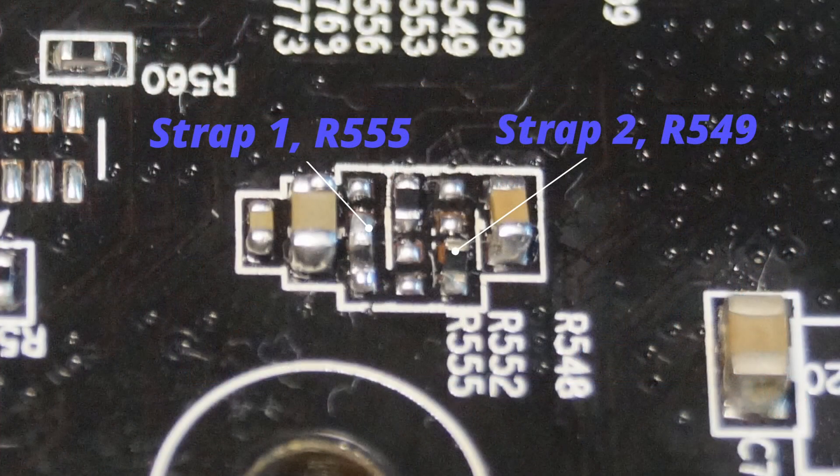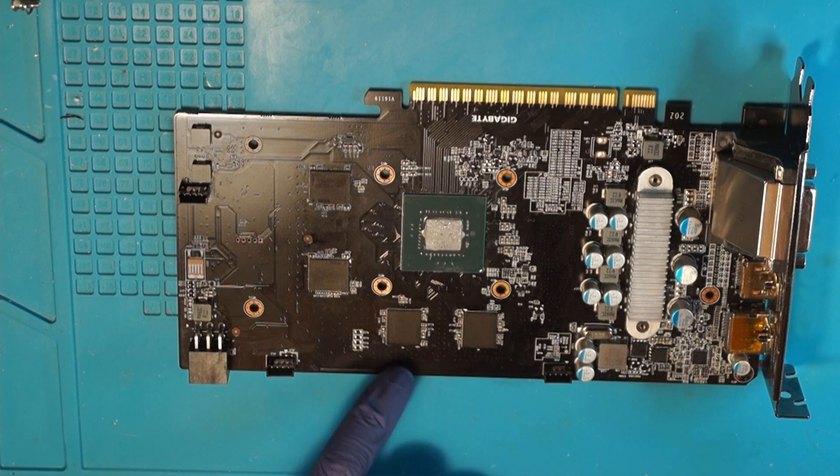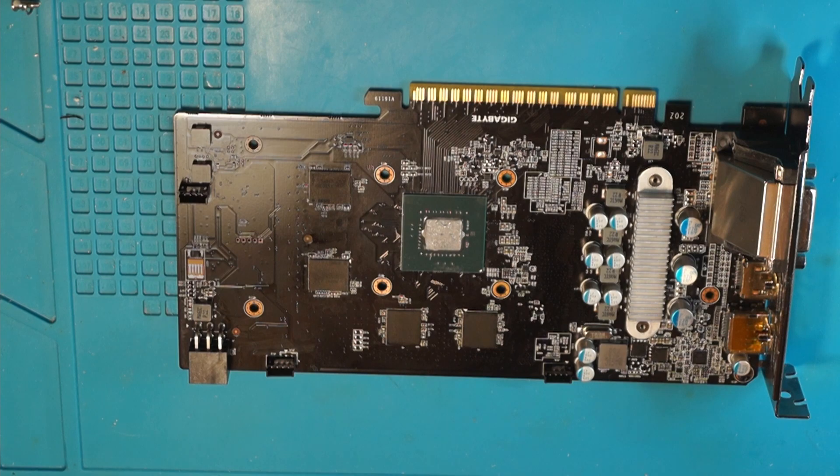Different components might be named differently, but straps are usually the same on every, say, 1050 or every 1080 Ti — so that works in your favor. Also, especially for the 1050, I couldn't find any schematics for the graphics card, but what I did find were schematics for laptops with a dedicated 1050 or 1050 Mobile, and the straps on those schematics actually worked on this card as well. So if you can't find the schematic for your card type, it might be useful to look at laptops. The strap values are specific to the GPU, not the board.